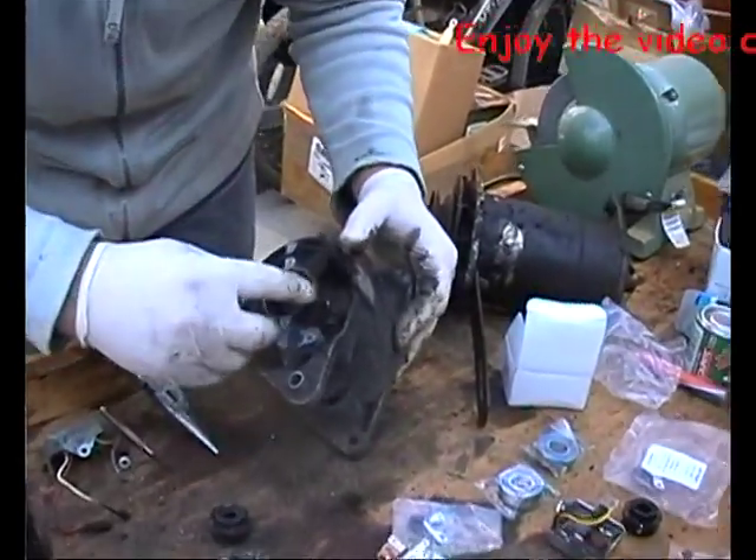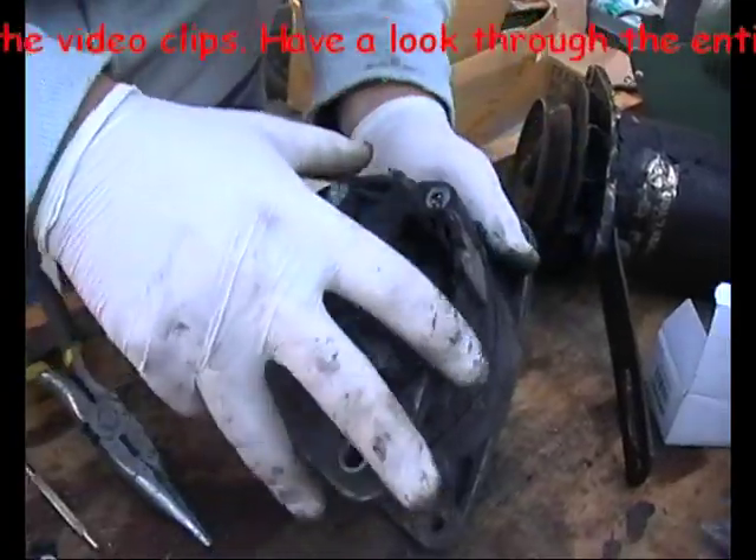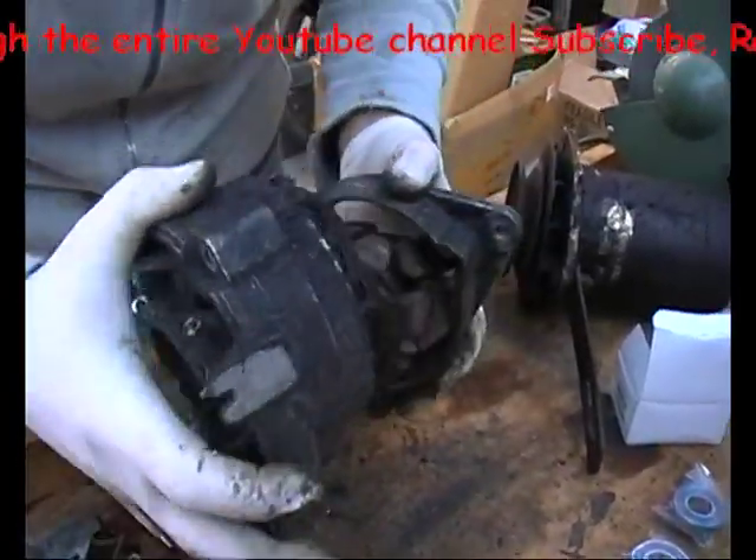Right, now we've got all the connections apart, push that back together, and hopefully we can separate it. There we go.